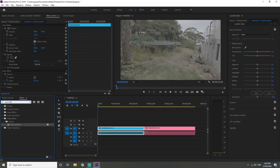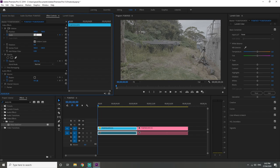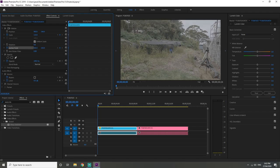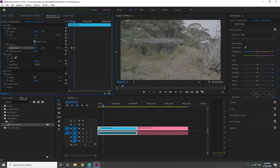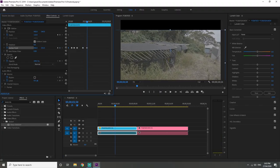You can just straight up add warp stabilizer onto the footage — that's what most people do and it does work sometimes — but I'm going to take it a step further to help the stabilizer do its job better. What we're going to do is punch in the scale to 110, then go down to the anchor point, click the stopwatch to add a keyframe, and try to keep the subject in the video centered with the anchor point throughout the entire clip. You keep clicking in keyframes keeping that subject in the center — it's a kind of pre-stabilization before you add the warp stabilizer, and it helps a lot.